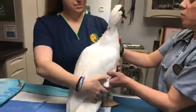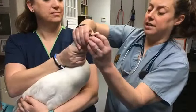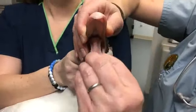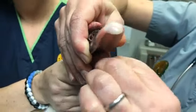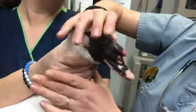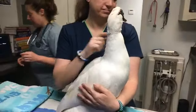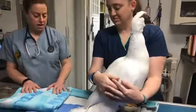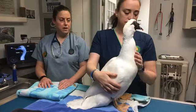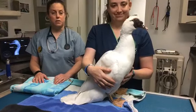We also open up his mouth — which he does not always appreciate — and check his tongue and the inside of his mouth to make sure there are no abnormalities in there. That looks like a pretty healthy mouth, Mr. Wilson. Mr. Wilson is an older duck — about 12 years old — and while we still have many years to look forward to with him, we do like to keep an eye on things to make sure he's not developing any sort of arthritis.